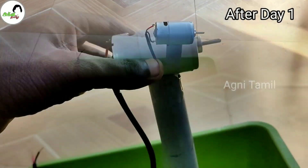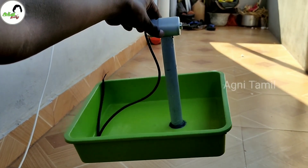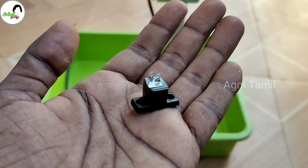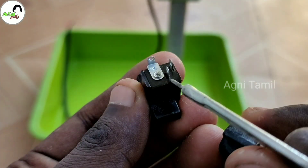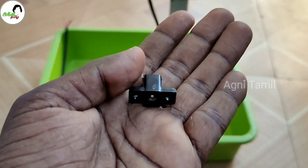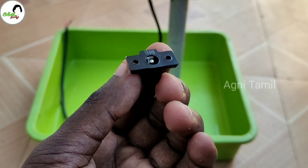You can use the motor as well. If you are using the motor, you can connect the pipe. If you use the female port, you can click the link in the description. I'm using the female port — this is the negative, this is the ground, and this is the positive.